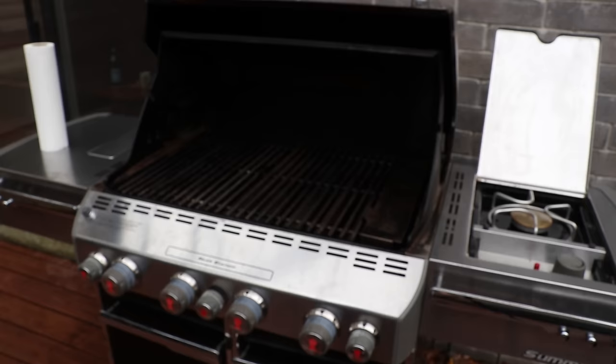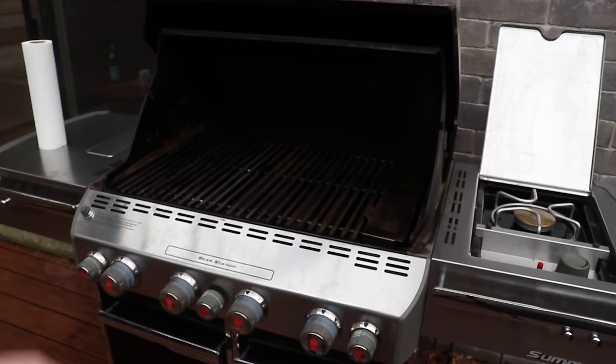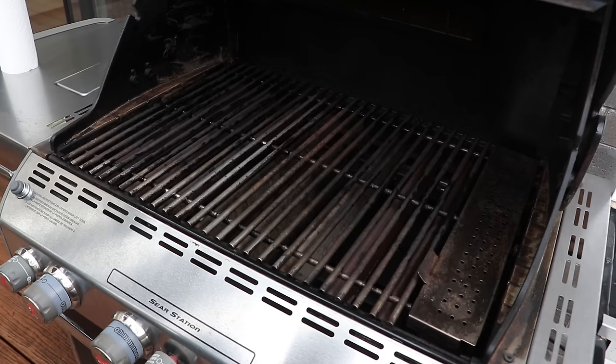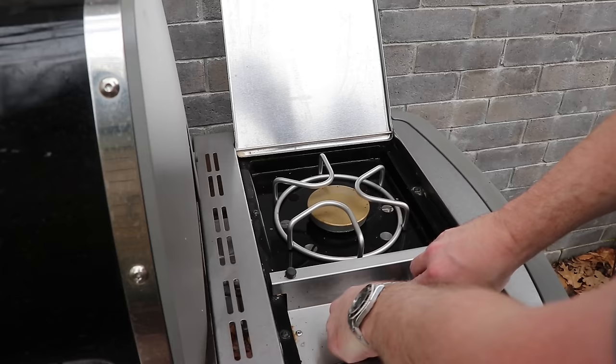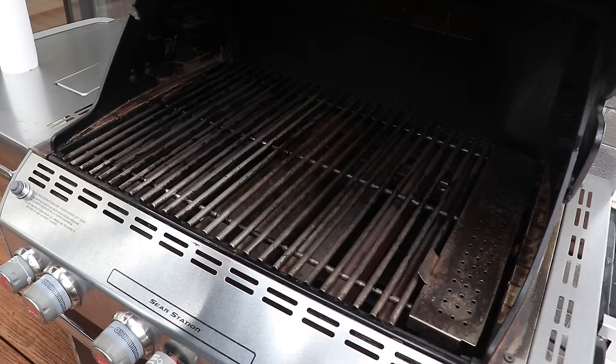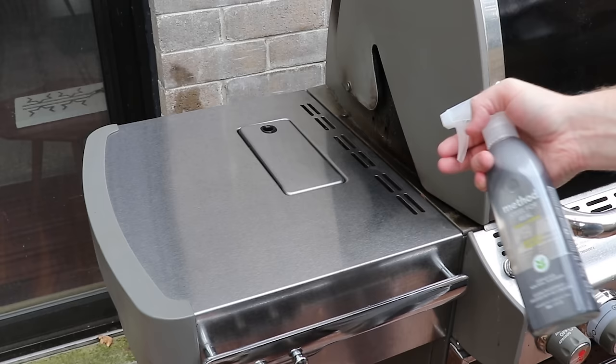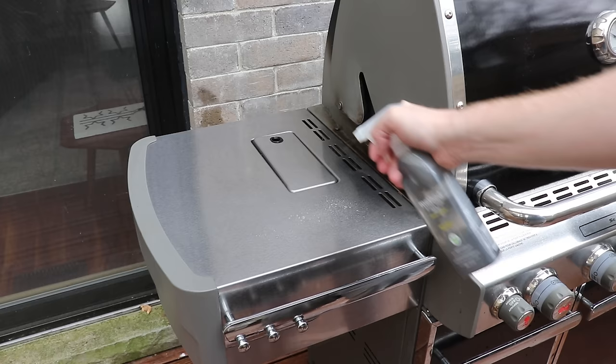Now that everything is back in place, we're not done yet — a few more steps. Turn all your burners to high and let them run for about five minutes to dry out all the components we just washed, including the side burner, then close the lid. While we're drying the interior, we're going to use some stainless steel cleaner on the exterior — this polishes the stainless steel without leaving streaks.